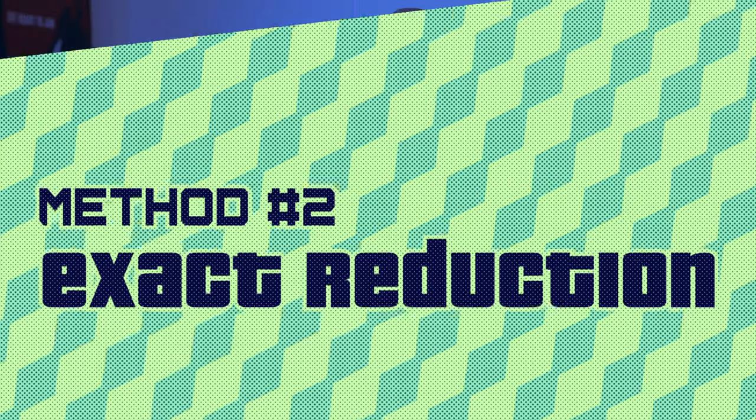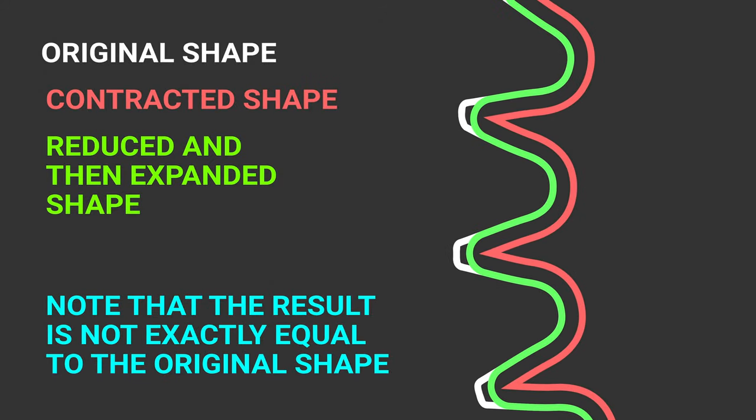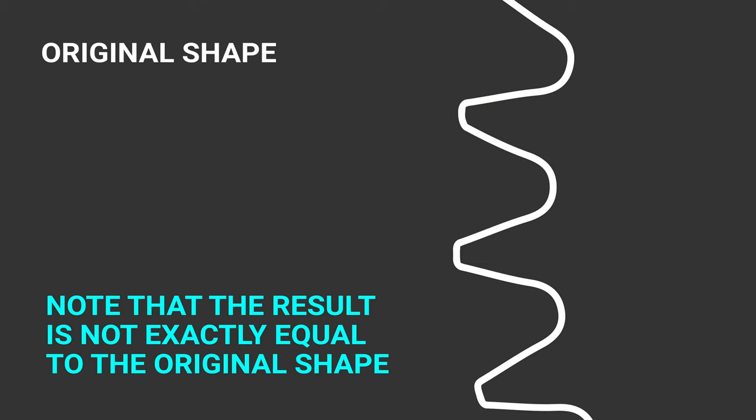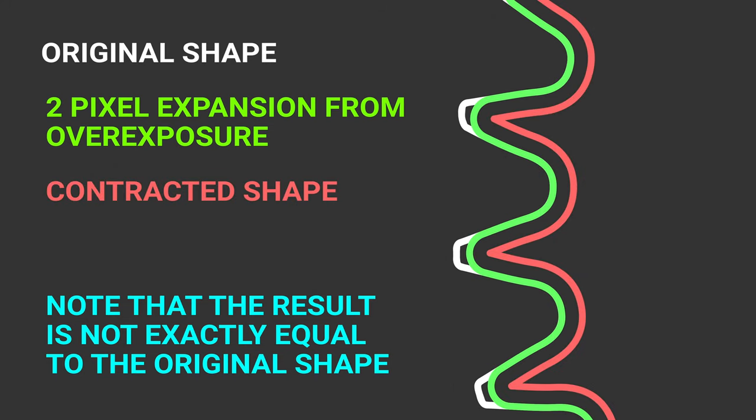So I explored some other methods. What if you could figure out the exact number of pixels that your resin is expanding when printing at the longer bottom layer exposure time? If you knew the exact amount, you could contract the bottom layers of your part by the exact same amount — basically cancel out the expansion by pre-shrinking them. The problem is that it's difficult to know exactly how much expansion will take place for any given overexposure time. It's not a linear thing. But let's assume you can derive this information for any given resin at any given overexposure setting.